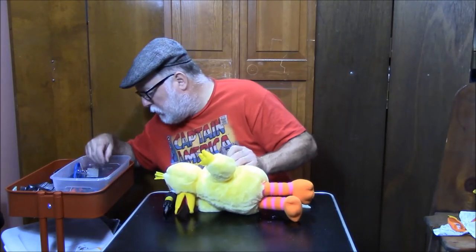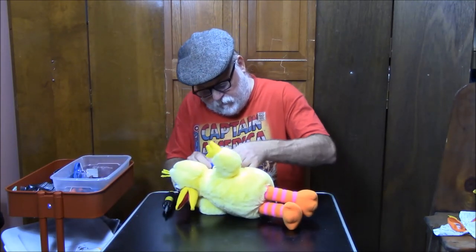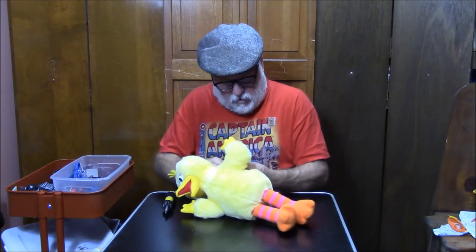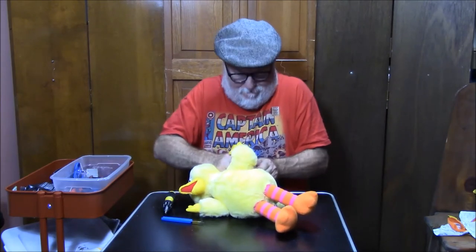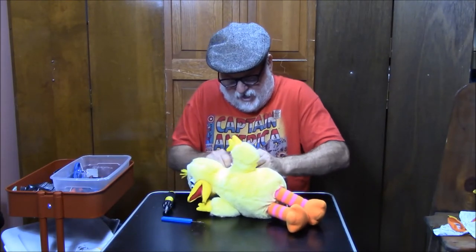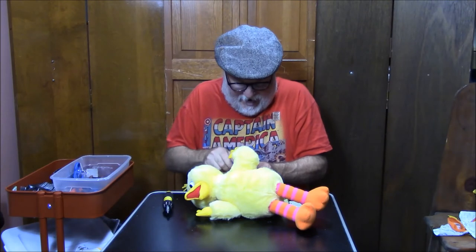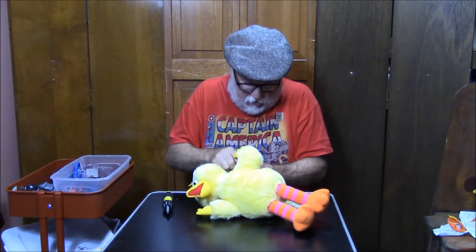Seam Ripper. A little more on the stitches here. Peekaboo — I see you and all that good stuff. But it's a little creepy, Big Bird. I'll rip it a little bit more.